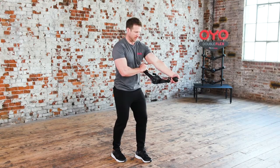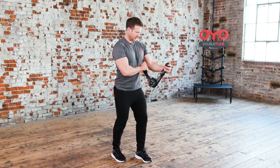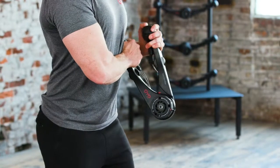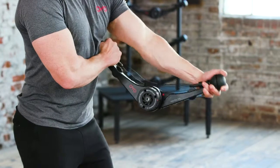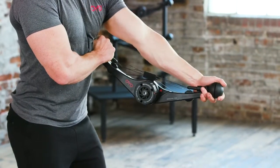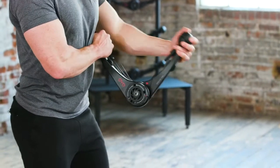Next up, the single arm lat rows. This is the single arm lat rows. Begin by holding one end of the OYO gym with your right hand on your left side. Pull your elbow back, closing the OYO gym and squeezing your left shoulder blade as far back as you can. Return to the starting position to repeat.